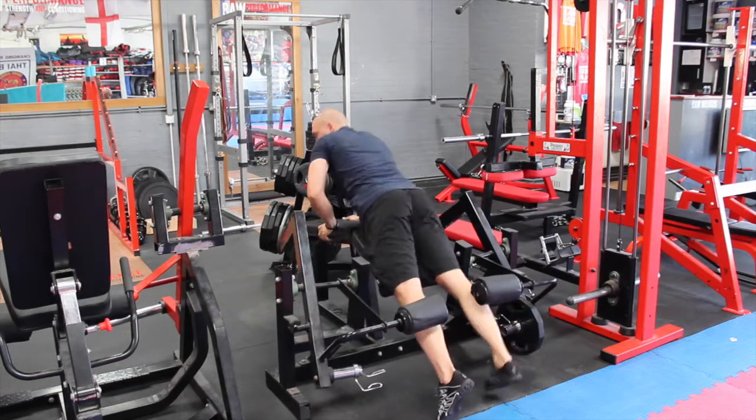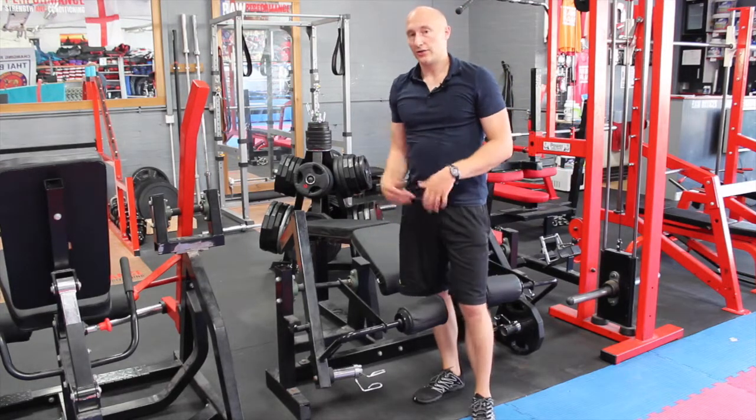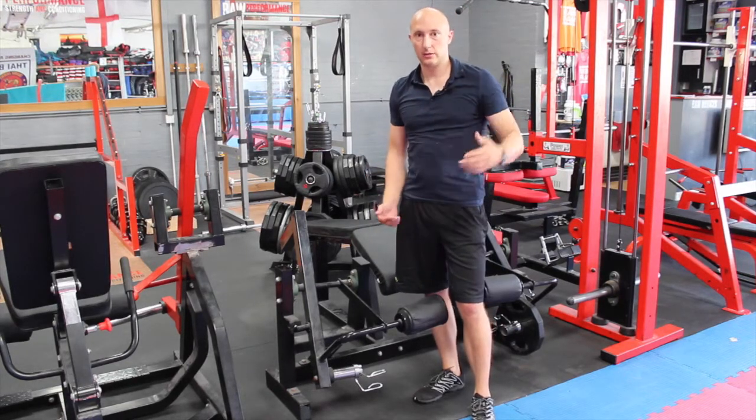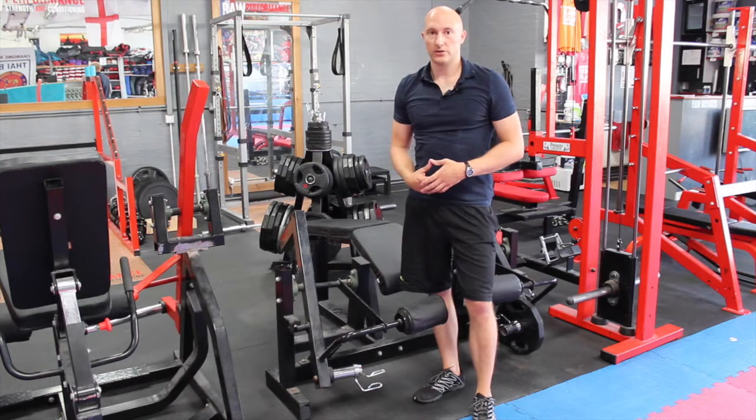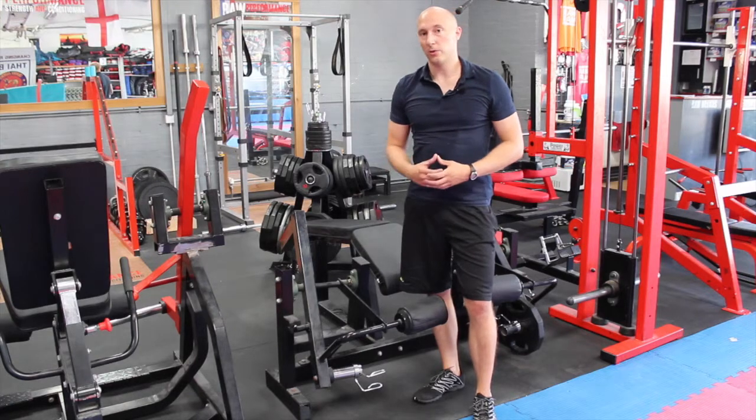You do the required reps on one side and then repeat on the other side. As I say, most gyms have the seated hamstring curl, so for that one you'll need to look at another video I've done on the seated hamstring curl — we'll go through the seated one on that video. See you next time. Thanks very much.